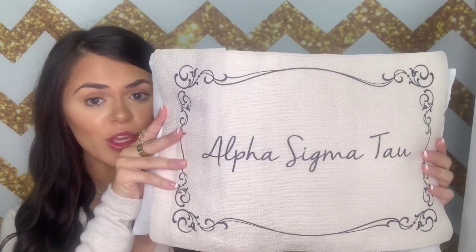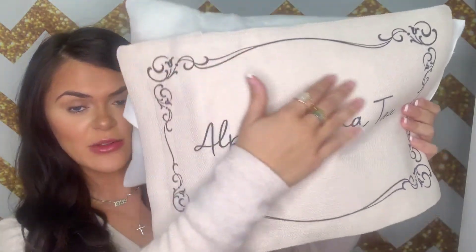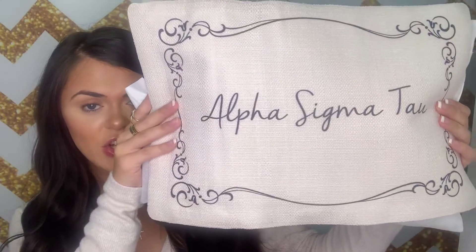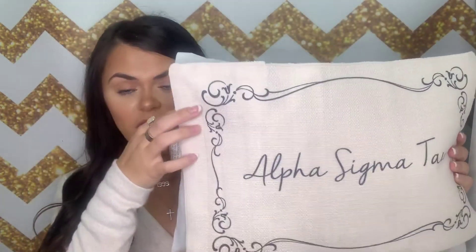So as you can see, this pillow is super adorable and just has this really pretty design on the outside of the cover, and then says your sorority in the center. Another great thing about this pillow cover is that it also comes with the pillow, so you don't have to worry about going out and finding a pillow to fit this cover.